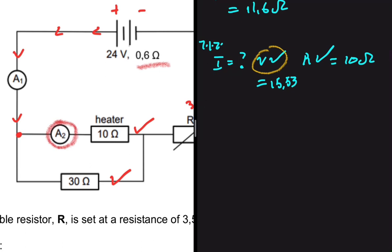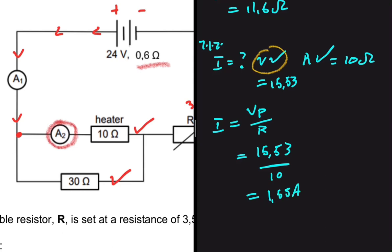Now we can find the current through the heater path. The current = VP ÷ R = 15.53 ÷ 10 = 1.55 amperes. That is the answer to 7.1.2.